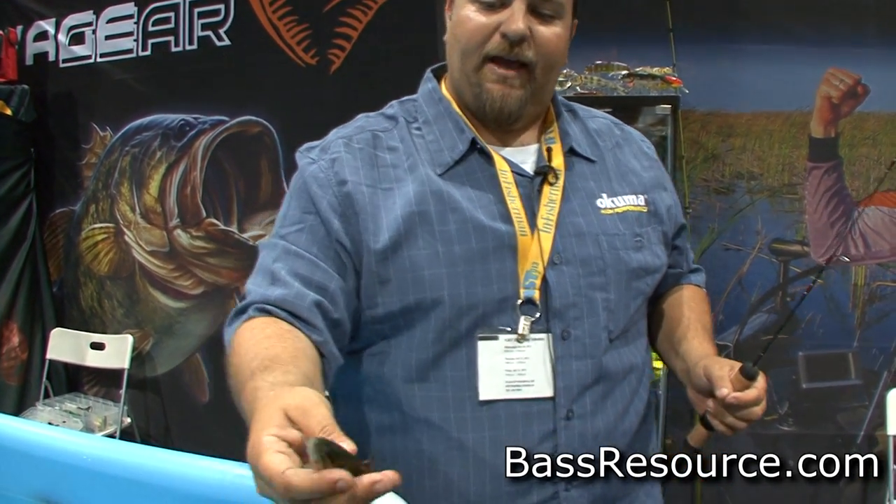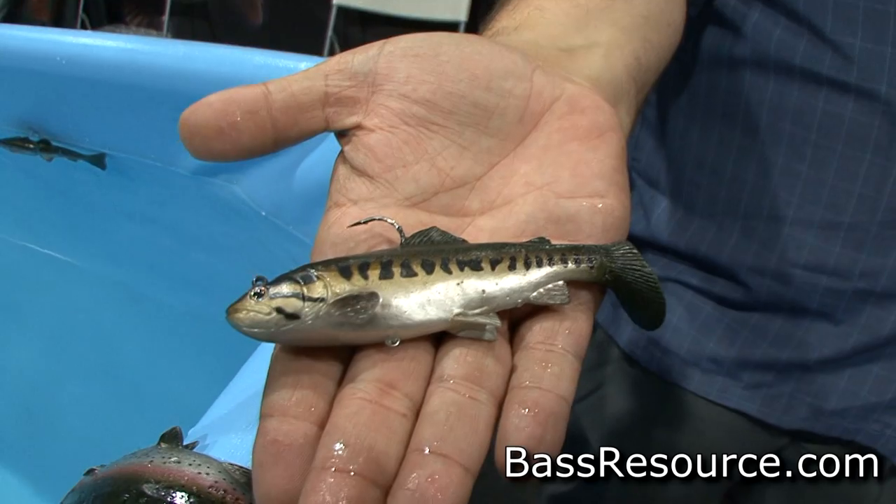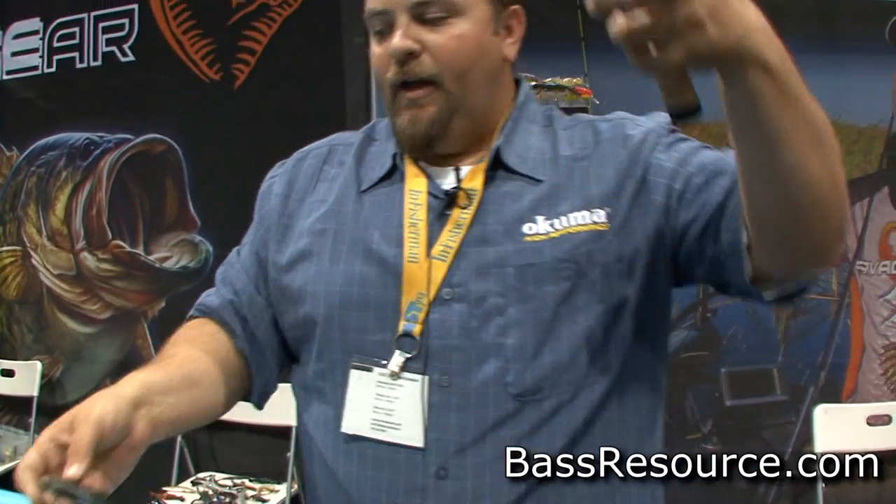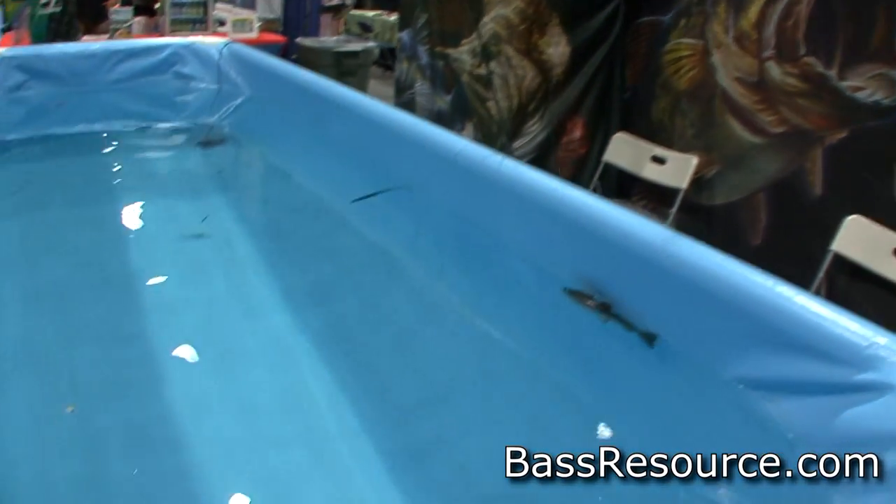We also have it in the bass pattern 5 inch. This is deadly on an Alabama rig — we'll go four of the 5 inch with one of the 7 inch as a trailer. Again, aggressive head rocking, side-to-side motions.